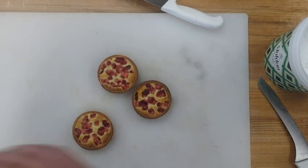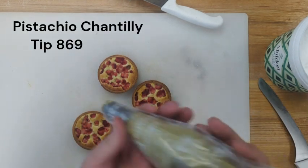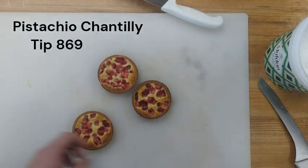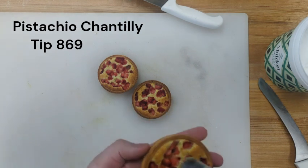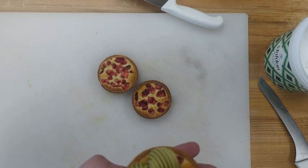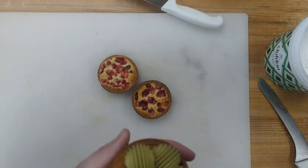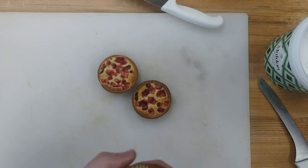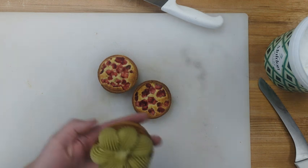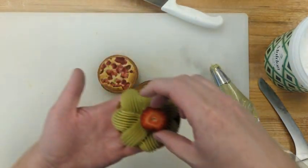Finishing for the strawberry pistachio tart, we're going to take our pistachio chantilly. This is tip 869. What you're going to do is pipe a shell from the outside covering the edge to the inside — outside to inside — going around the whole thing so you've got it fully covered.